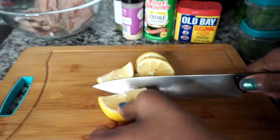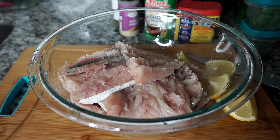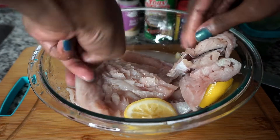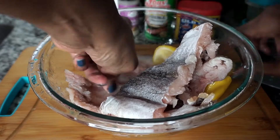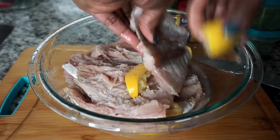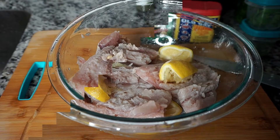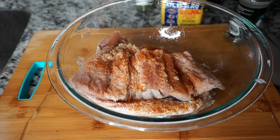Next I'm going to slice that juicy lemon and squeeze the juice over the fish. If you don't have a lemon you can use a lime. I like to drop it in the bowl and rub it a little bit on each piece of fish. Once I'm done, I'm going to rinse it in cool water. My fish is now ready to be seasoned.